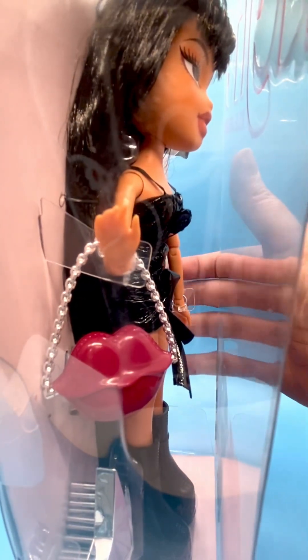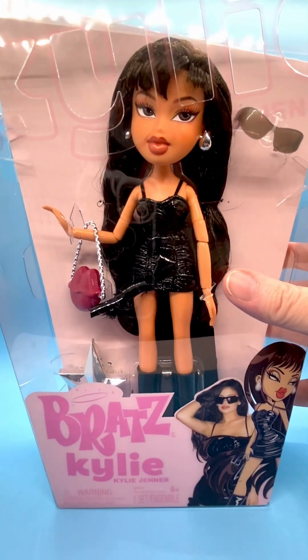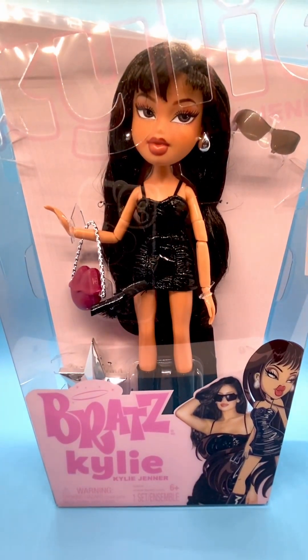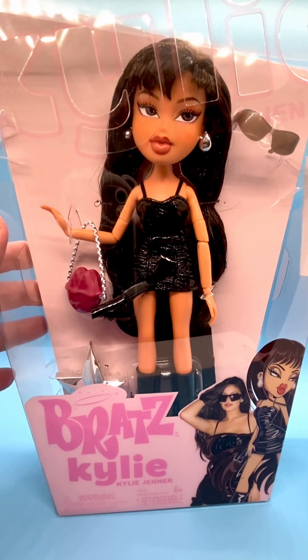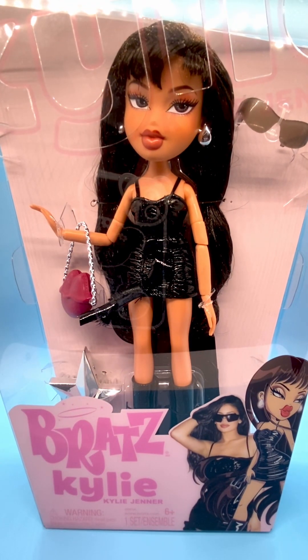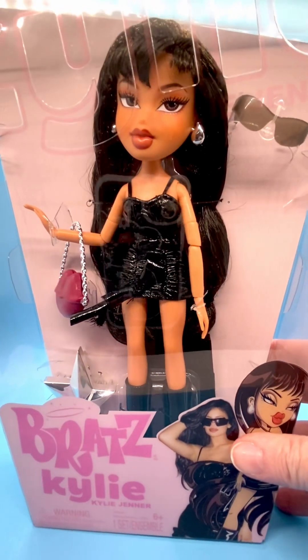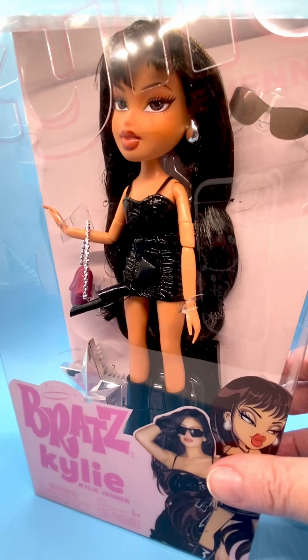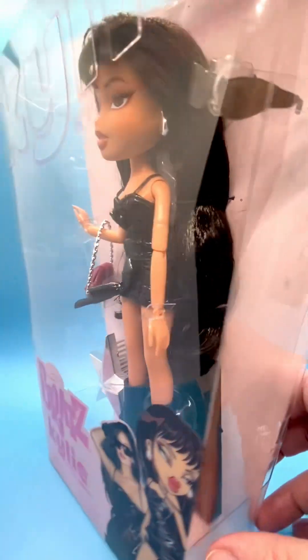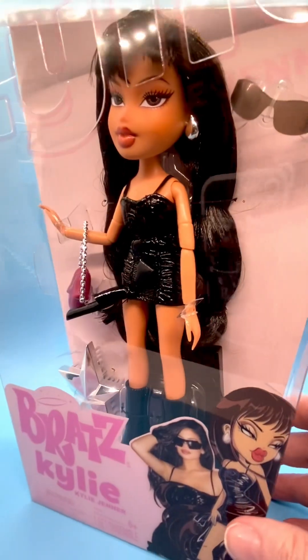This is a beautiful doll. I wasn't going to collect any of the other Bratz dolls, but my husband found this doll on Amazon for $10, so I couldn't not get it. He bought it for me. For $10, that's great — you could definitely get a doll like that. Look at the sunglasses, you can even use them on other Bratz dolls.